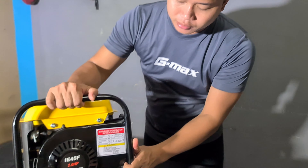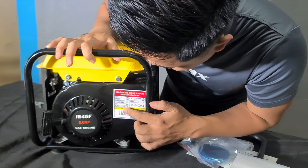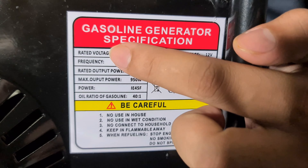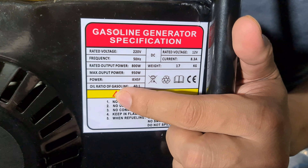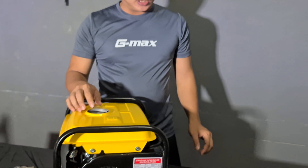Ni antara dia punya manual dia. Semua ada di sini. Model apa? Red button dia berapa? Maximum power dia berapa? Away dia 4 liter lah.